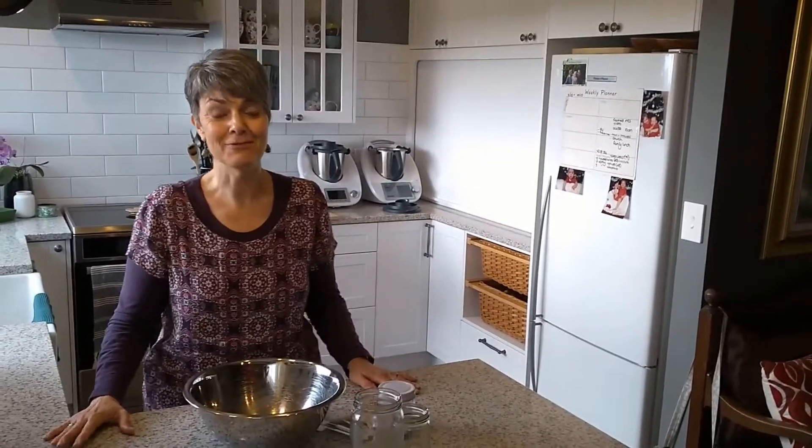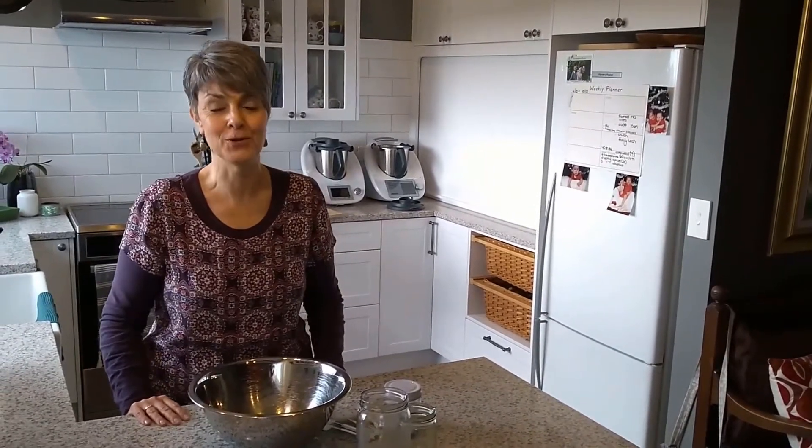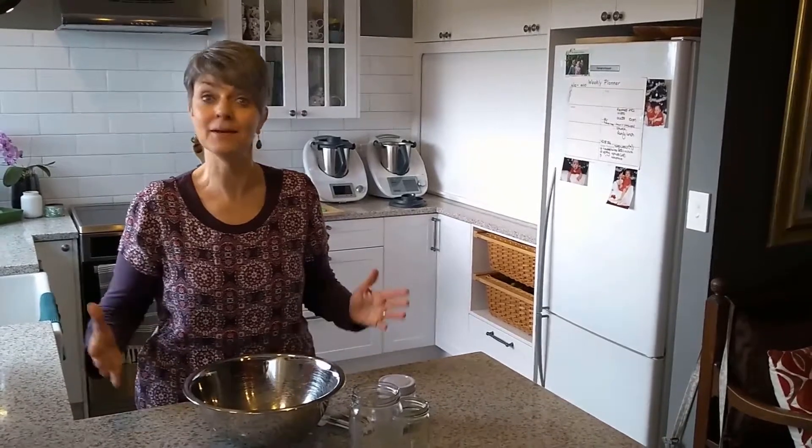Good morning, this is Bernie from Tarama Wellness Clinic and welcome once again to Cooking with Bernie and being in my kitchen.